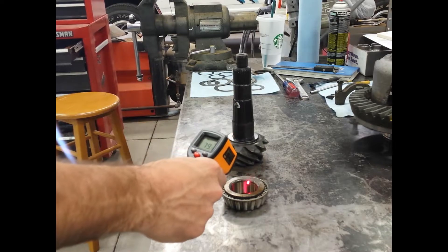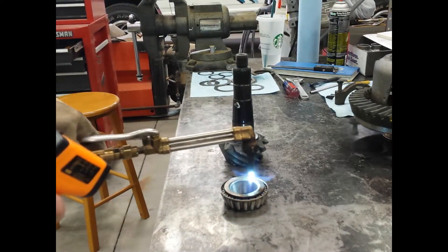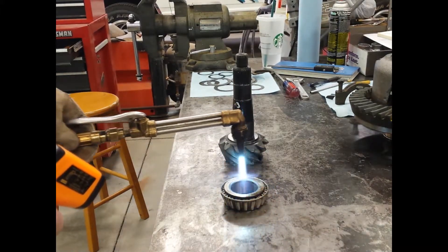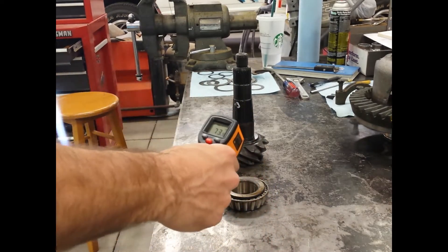Hi, this is Eric. How's it going? While I was rebuilding the differential on my Cutlass, I thought I would explore other means of putting the pinion bearing onto the pinion gear, and I wanted to test out some ideas.